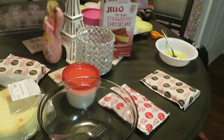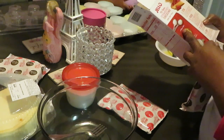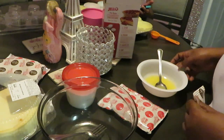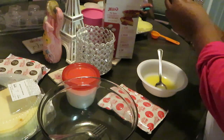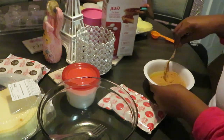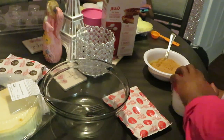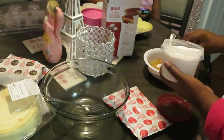I'm adding my crust mix, two tablespoons of sugar, and four tablespoons of melted butter. I've already got my melted butter right here and my crust mix, so let's get that mixed in. This is just a quick and easy way to make little mini cheesecakes.